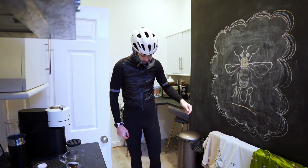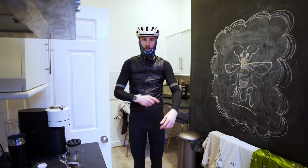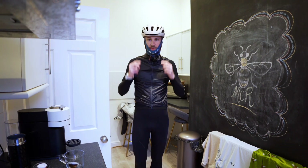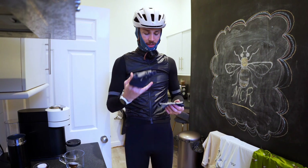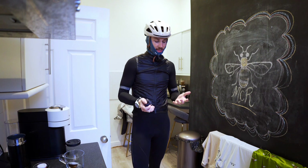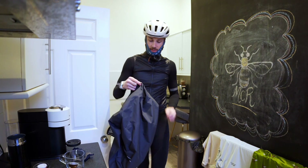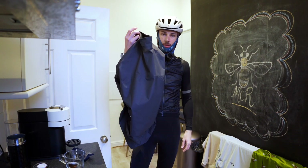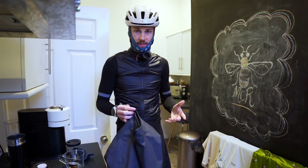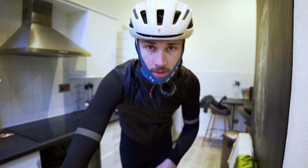Kit-wise, we've gone with bib tights and a long-sleeve jersey both from Universal Colours. Got the insulated Raffa jersey and taking a snood to keep my ears and face warm. I just have some fingerless gloves — I really need full-length gloves because last time I went out my fingers were absolutely frozen. It's also forecast to rain so we've got a Universal Colours waterproof over-jersey that I can stick on if needed. I'm still very new to winter cycling and it's forecast for about three degrees.